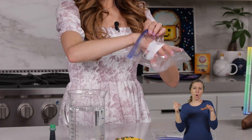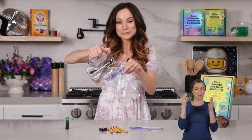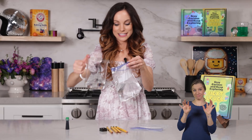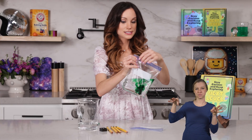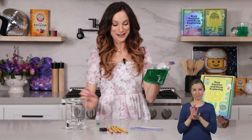First, grab your sealable bag and we are going to fill it mostly to the top with water. Parents and adults, you may want to help with this one so the kids don't make a mess. Just like that. Go ahead and add a couple of drops of food coloring. Seal your bag and to mix the food coloring you can just shake your bag a little bit. We are ready to make our spider.